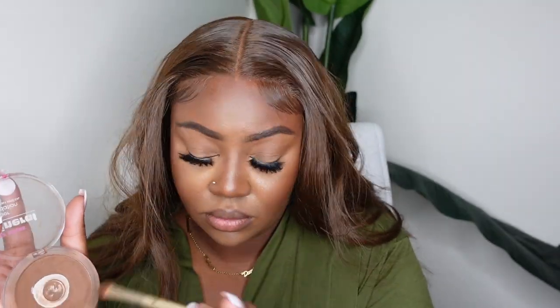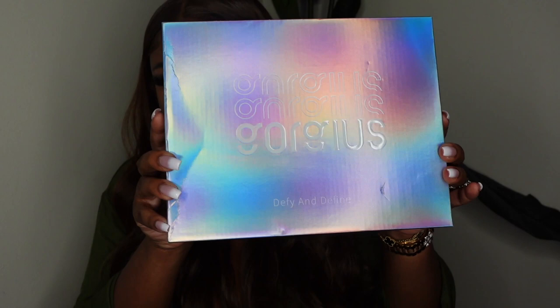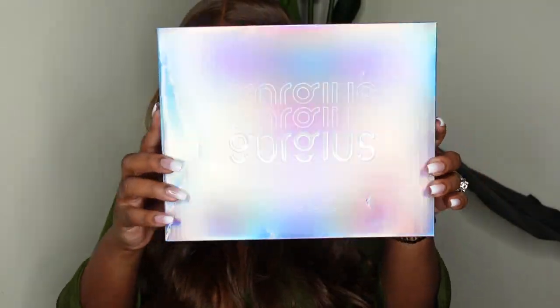One thing I do not recommend skipping is tinting the lace. I used a Too Faced concealer along the parting — it's a lot more warm than the Fenty one I typically use, and I love the way it looks on this one. Then I went ahead and added a little bit of foundation powder along the hairline. All you have to do from there is literally comb it out and you're done. I did not have to add any heat to the curls — literally combed it out and added zero product.